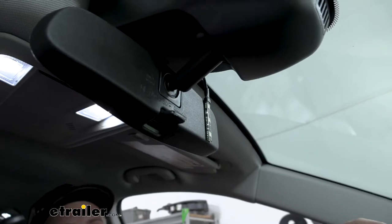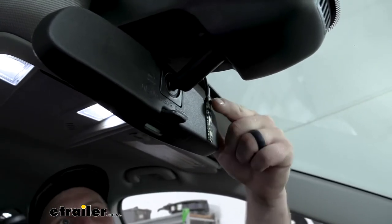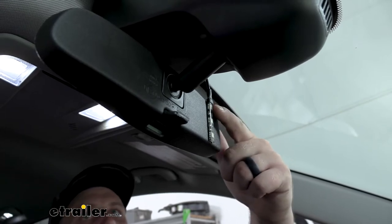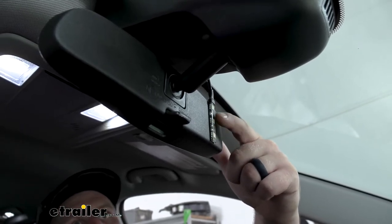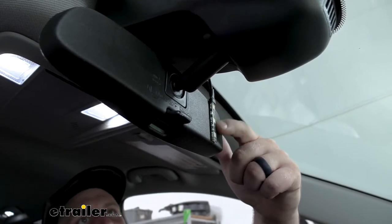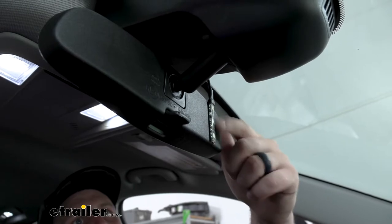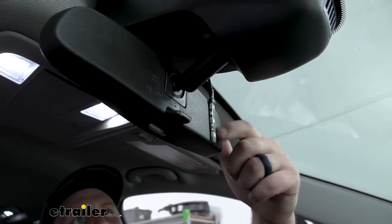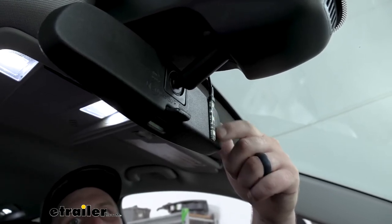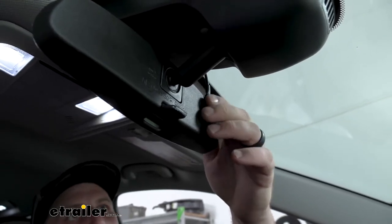Moving to the inside of our Equinox, we can focus on mounting up our indicator light, which goes on the back of your rear view mirror. The light itself just has some two-sided sticky tape, so you'll just stick it to the mirror. Make sure the back of your mirror is nice and clean — use some rubbing alcohol before you do that. That'll ensure a proper connection there.